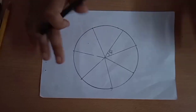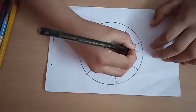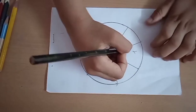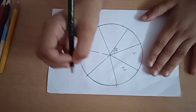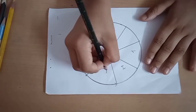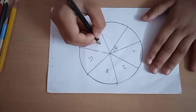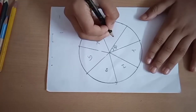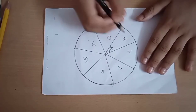Now we will color them into the colors of VIBGYOR. I am going to write the symbols of the different colors of VIBGYOR. First V for violet, I for indigo, B for blue, G for green, Y for yellow, O for orange, and R for red.